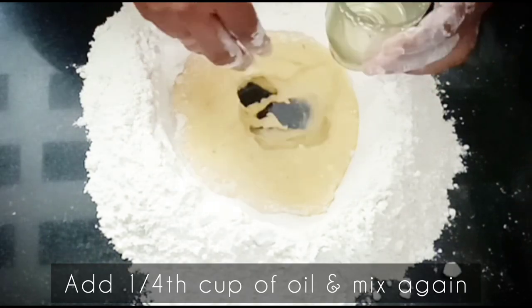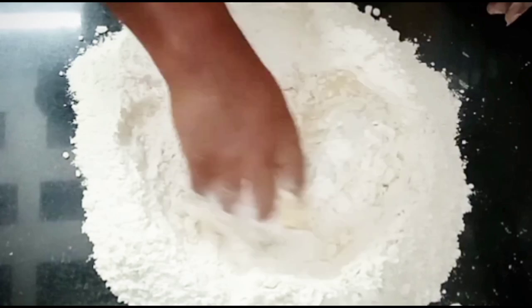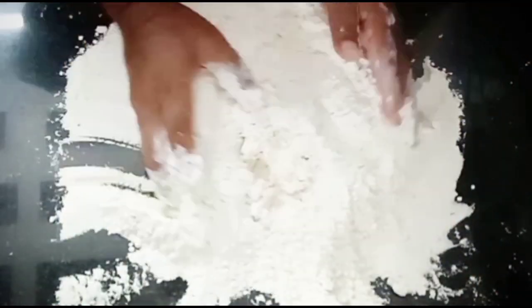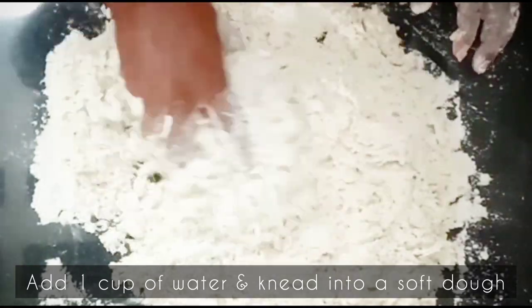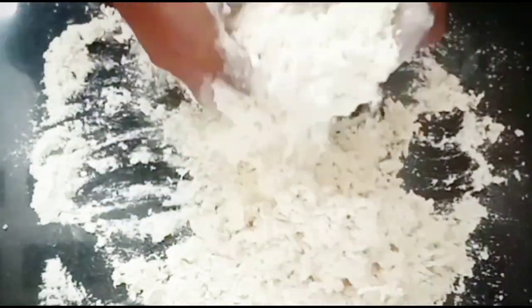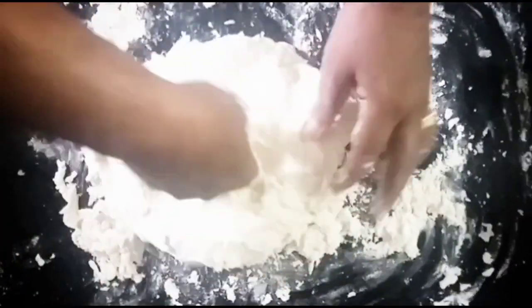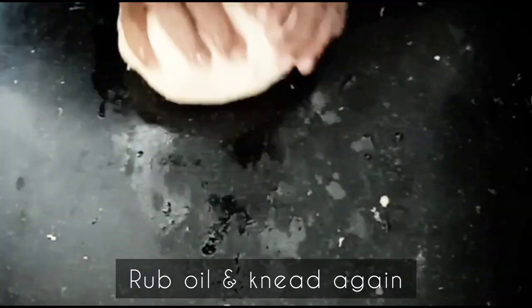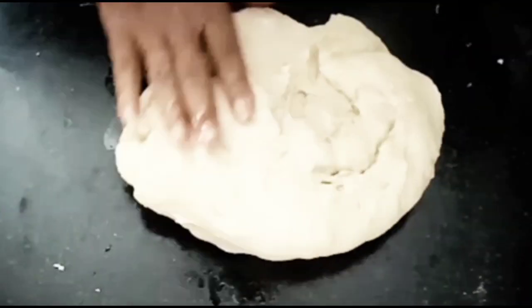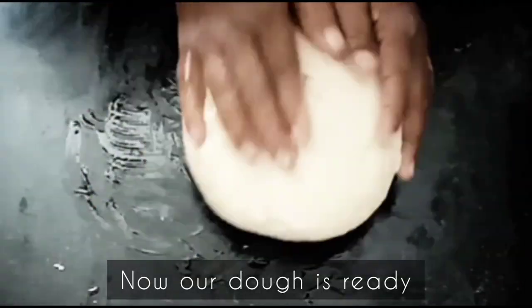Now add one-fourth cup of oil and mix again. Add 1 cup of water and knead into a soft dough. Rub oil and knead again.